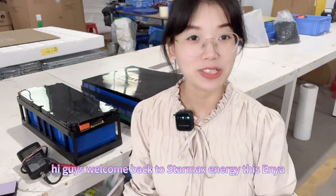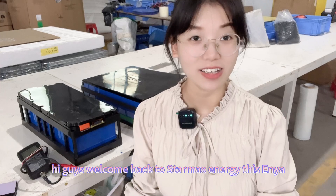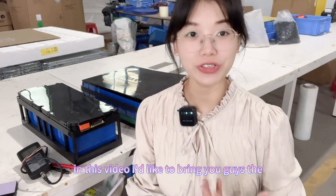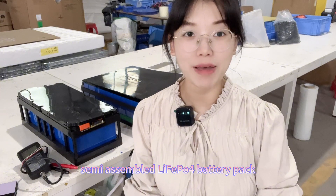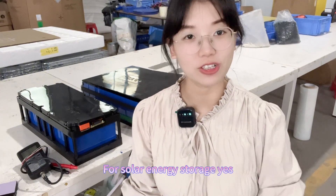Hi guys, welcome back to StarMax. This is Xenia. In this video, I'd like to bring you guys the semi-assembled VCRM Phosphate battery pack for solar energy storage.